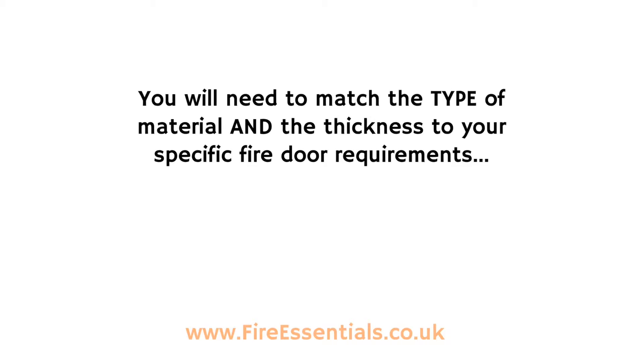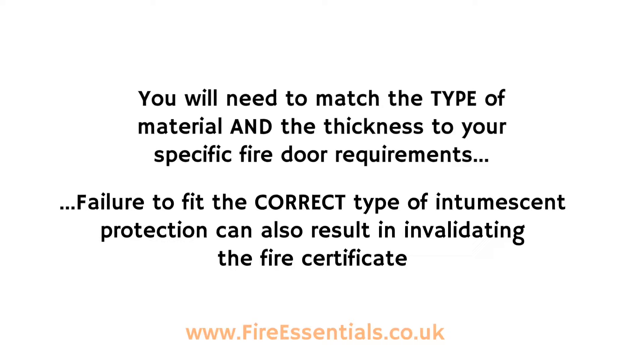You will need to match the type of material and the thickness to your specific fire door requirements. Failure to fit the correct type of intumescent protection can also result in invalidating the fire certificate.